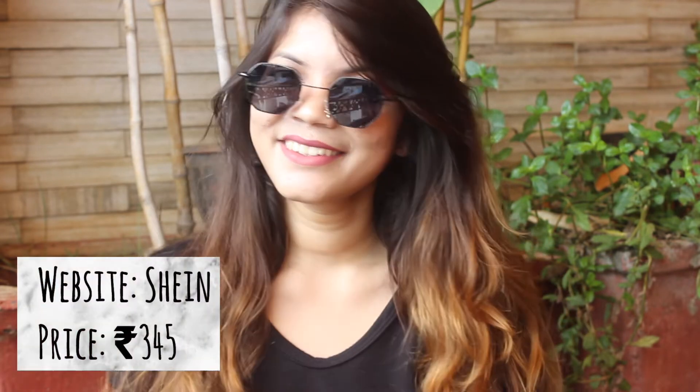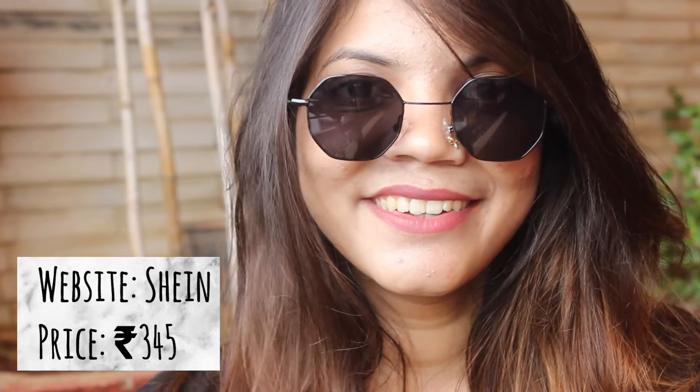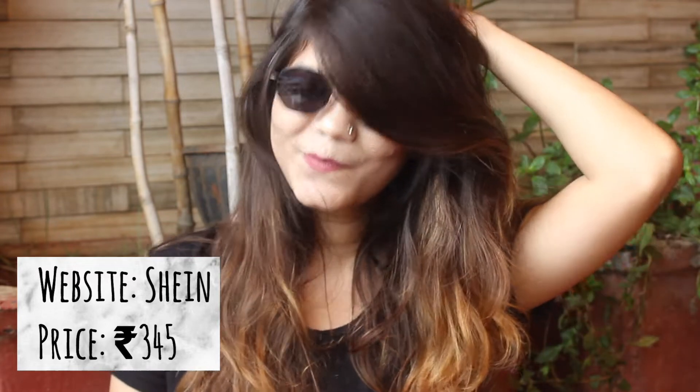First up is this geometrical sunglasses in black color. It has an octagonal shape and flat lens — the shape is quite different, which attracted me to it. It comes in two colors: black and pink. The prices and websites are mentioned on screen, so make sure you check that. It has rubber nose pads and a thin metal stripe as temples. The quality is amazing, and all the sunglasses in this video come with individual cases and are packed nicely.